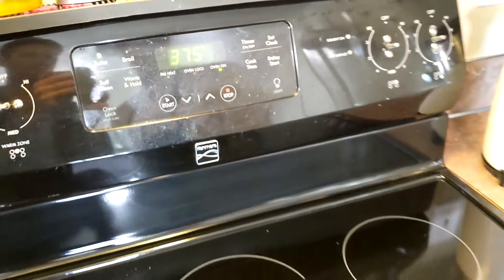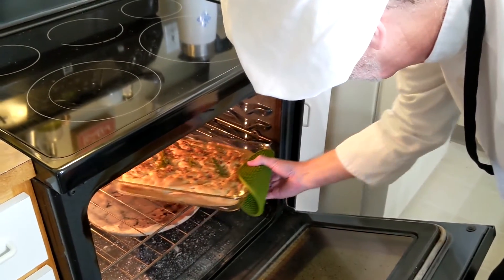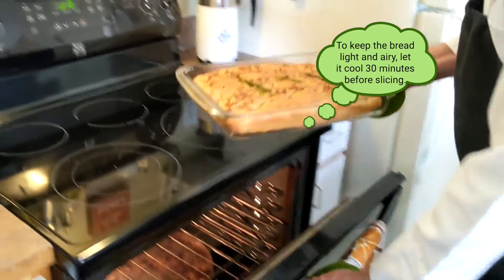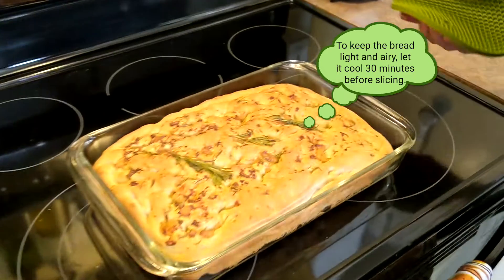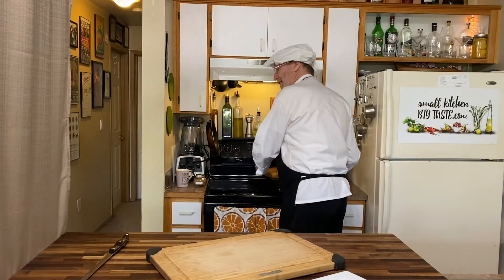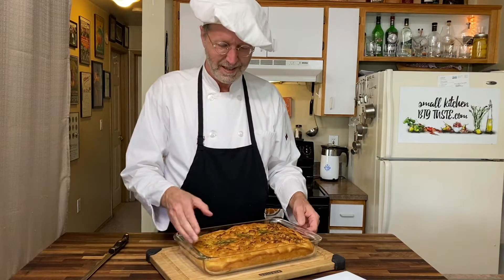And there it is — it is finished! Take a look at this, it looks fabulous. Now it's cool enough to handle and we're ready to put it on the table.